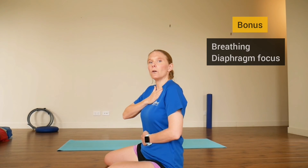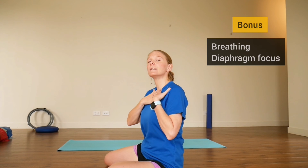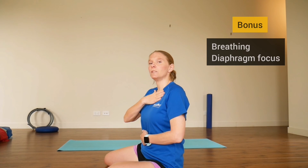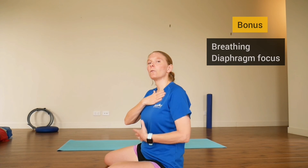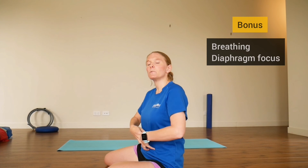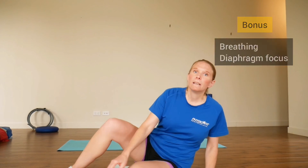If the hand on your chest is moving a lot, that's your opportunity to keep it still and see if you can do four or five big deep breaths using just the diaphragm and belly. It's really quick and easy. I think it's a great idea to focus on your breathing to retrain the diaphragm to do its job — it should make things easier in the long run.